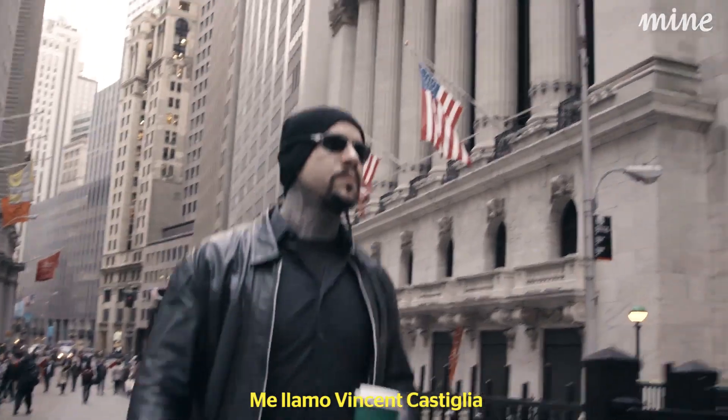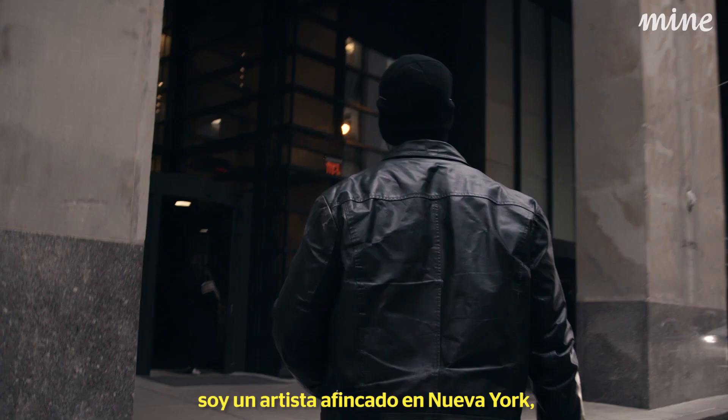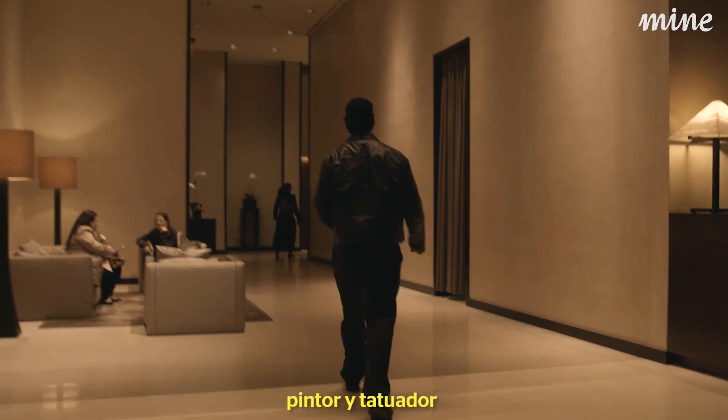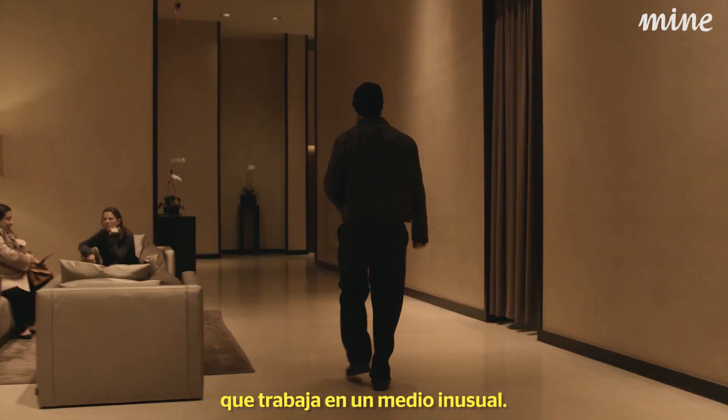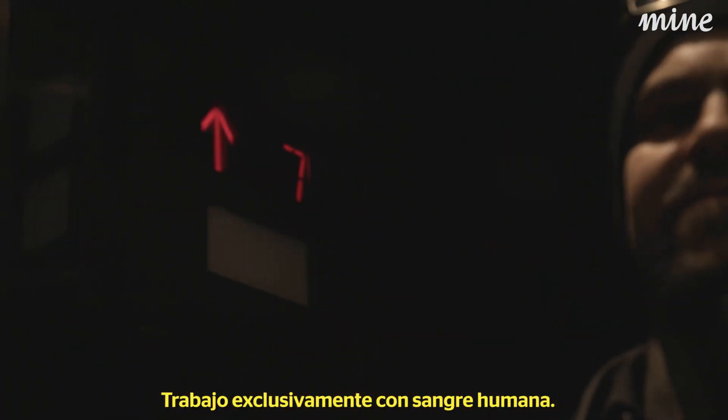My name is Vincent Castiglia. I'm a New York-based painter and tattoo artist, working in unusual media. I work exclusively in human blood.